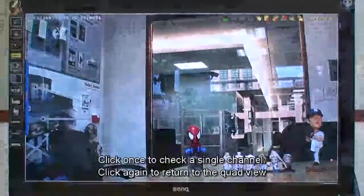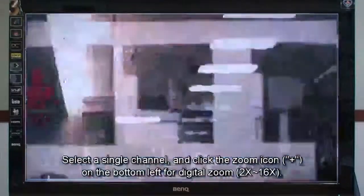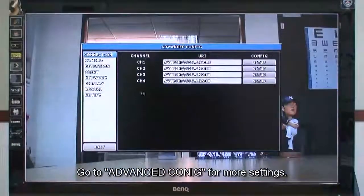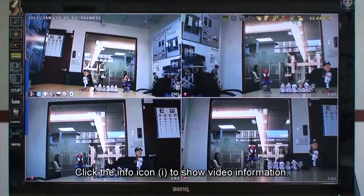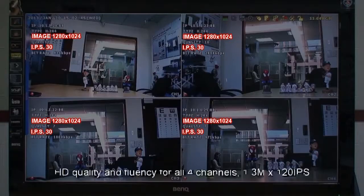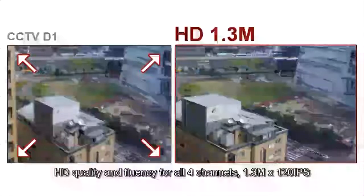User-friendly interface with 1080p HDMI display. Click once to check a single channel; click again to return to the quad view. Select a single channel and click the zoom icon on the bottom left for digital zoom. Go to advanced config for more settings. Click the playback icon on the bottom left of a single channel to play the latest video footage, while the other 3 channels still remain in live viewing. Click the info icon to show video information.